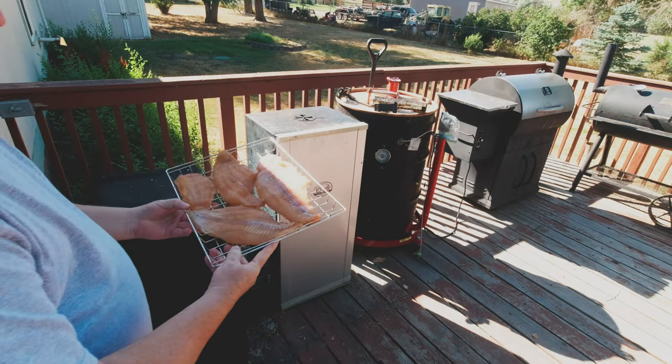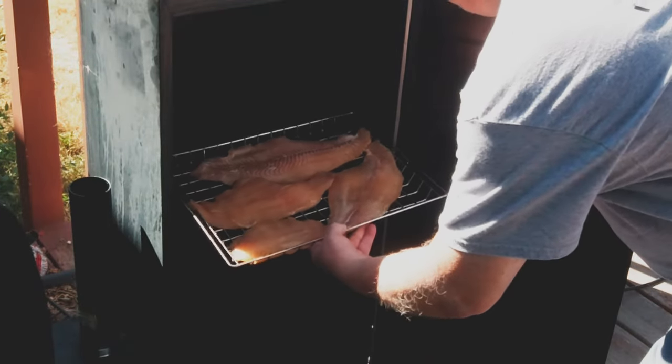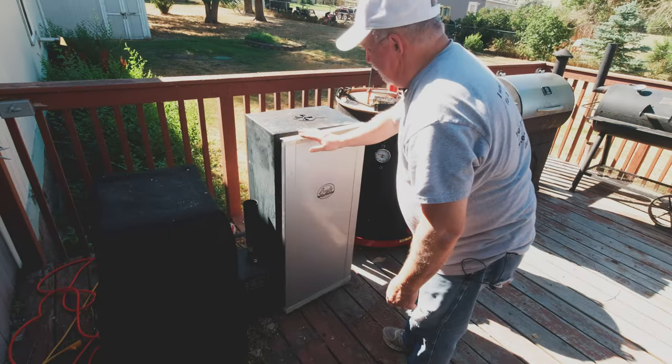We left our fish sitting out for about an hour and a half. They're not tacky anymore — they've dried a little bit. We've got our smoker fired up. We're using the Bradley today with alder pucks, running at about 190 degrees Fahrenheit. Whenever they get flaky, they'll be done. So let's go get them on. Slide these babies right in there — just like that.